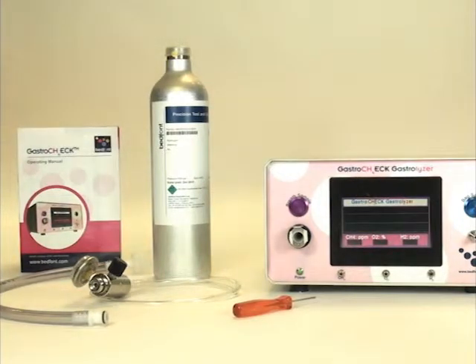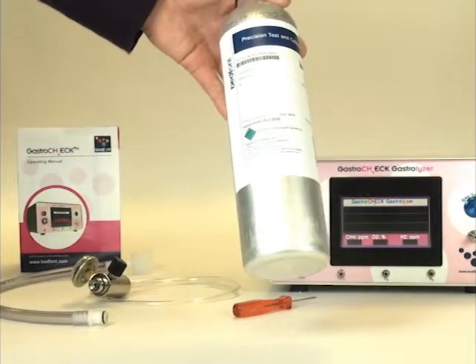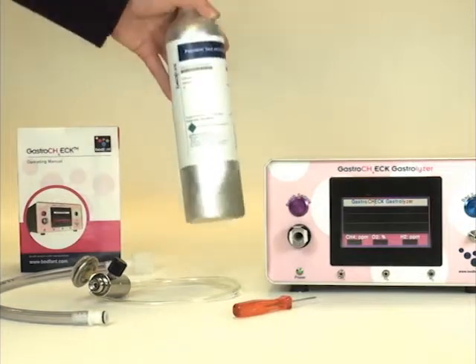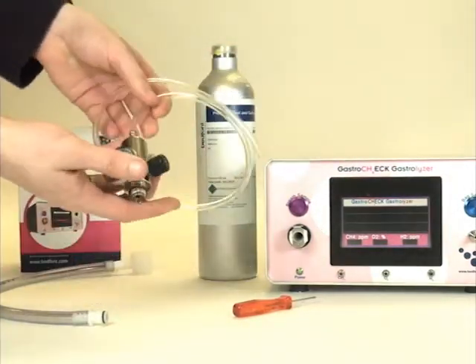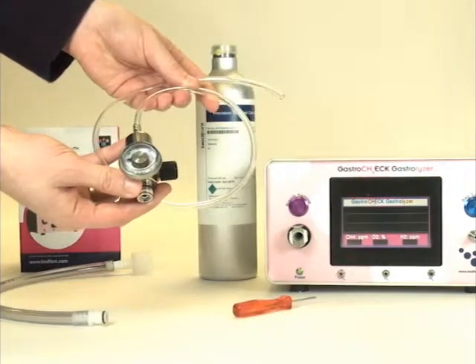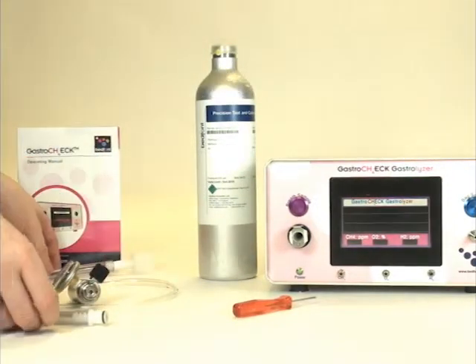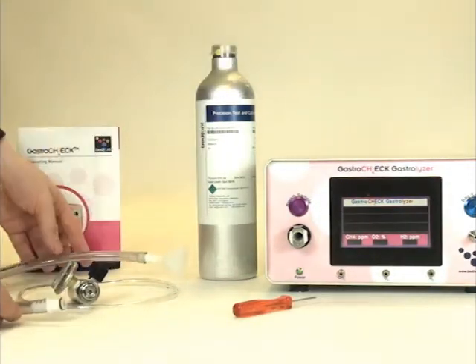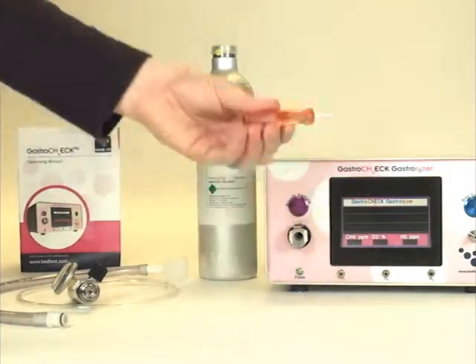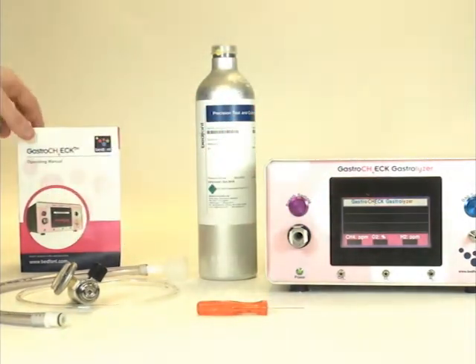For the calibration you will need one 34-litre canister of 100 ppm hydrogen, methane and balanced air, a flow regulator and calibration tubing, breath sample tubing, a potentiometer screwdriver, and the user manual for reference.